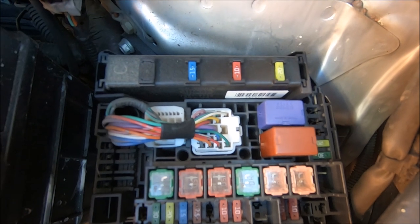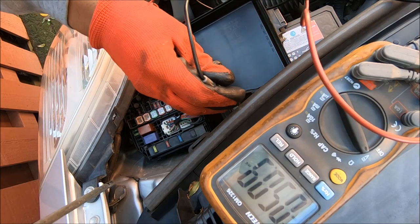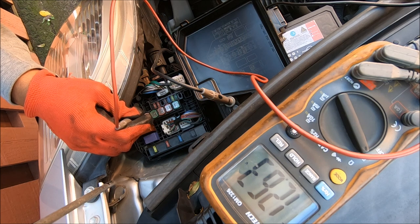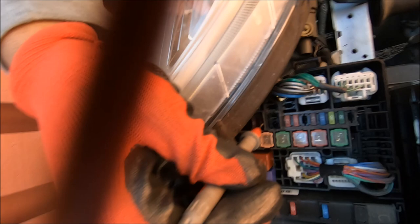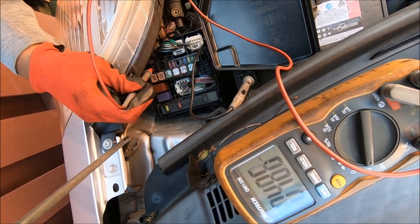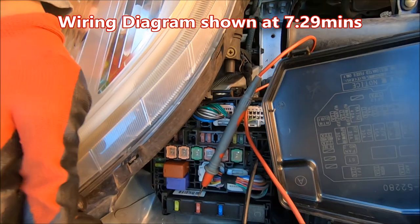Now you can pull these out and manually check them, but if you have a multimeter, I'll show you how to easily test them without pulling them out. You've got 12 volts on the right-hand side fuse for the right headlight, and that's the other side. You also want to check this 30 amp fuse here — that's fine as well.